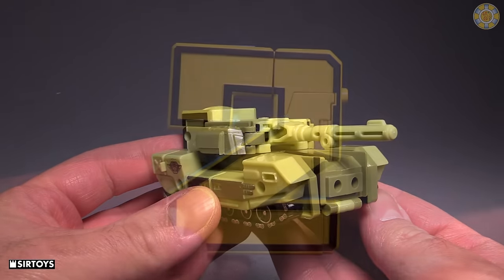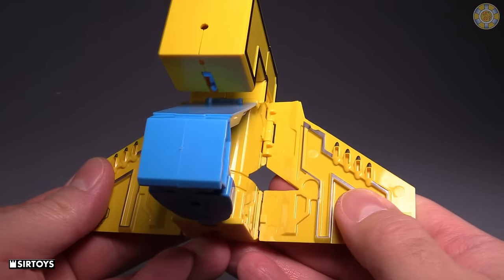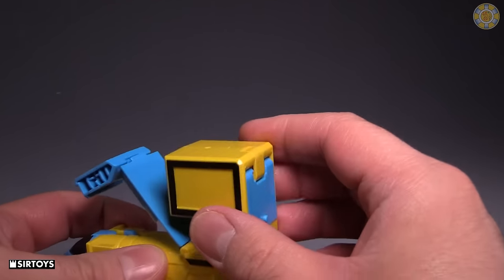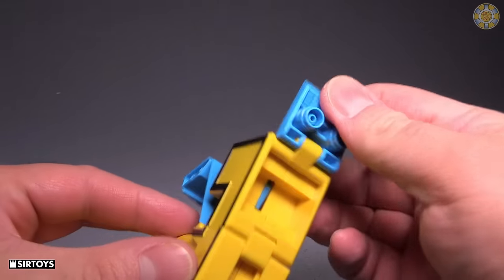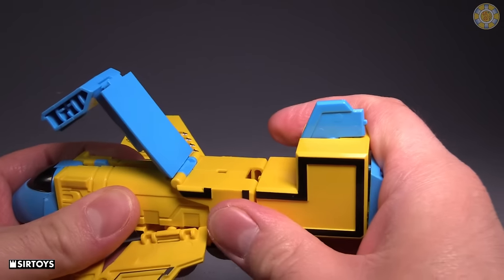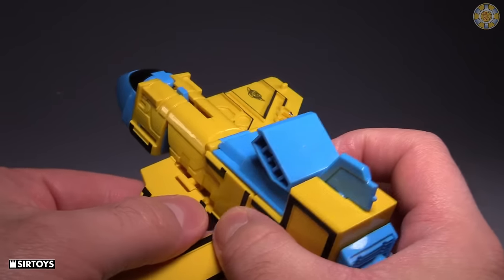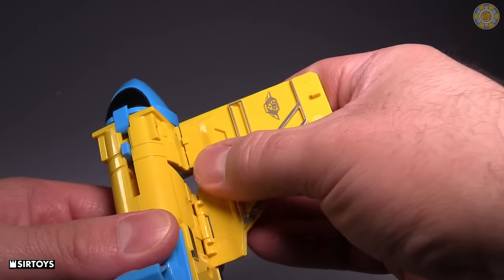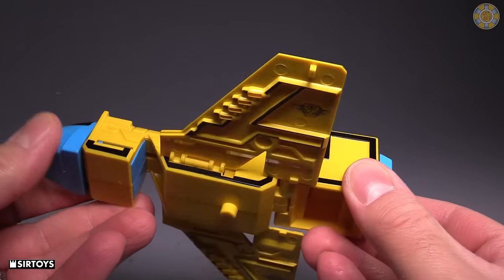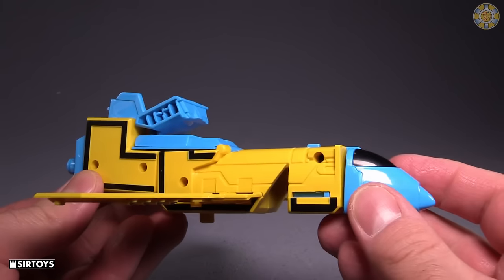Next up is the number two. Come to the bottom sides of the number two and fold them out, then flip down the nose cone. Come to the top and flip up the thrusters — that whole section will fold down. Flip up the tail wing, then fold the blue section down and snap it into the back. Flip the wings around and peg them into place — pull them away from the body, flip them around, peg them in — and we have this little jet.